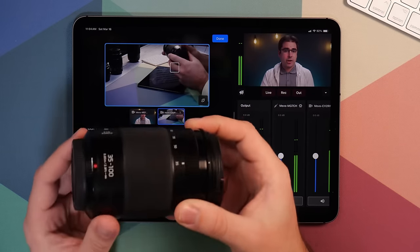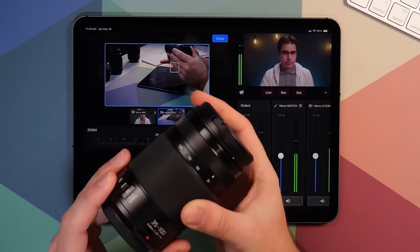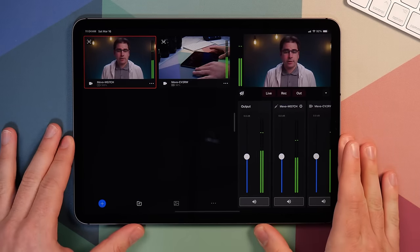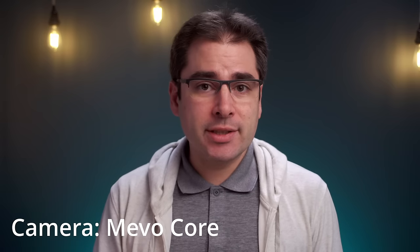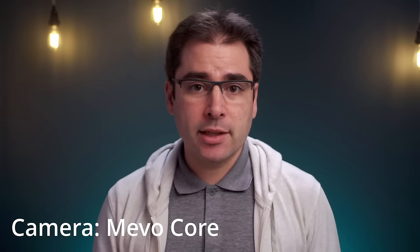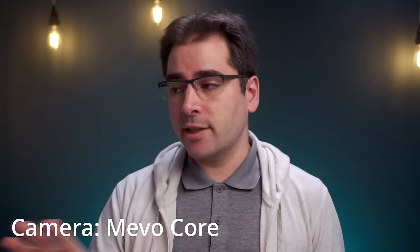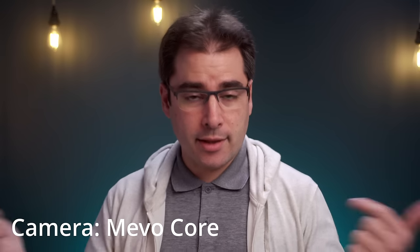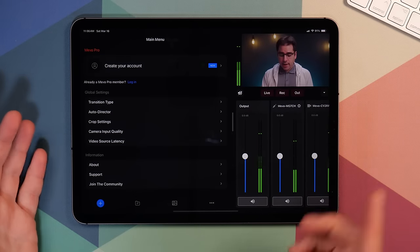Most lenses are not power zoom — they just have a manual zoom ring. Once you're happy with your shots, you can click done and you're dropped back into the main console of the app. At this point in the video, since I actually did replace my main camera with the Mevo Core, everything you're seeing from this angle is recorded from the Mevo Core camera. I do have this running into my rack where I'm recording the HDMI output of the camera, and that's what you're seeing in this YouTube video. The cameras are actually 4K cameras and I am getting a 4K HDMI signal out of the camera into my 4K recorder.